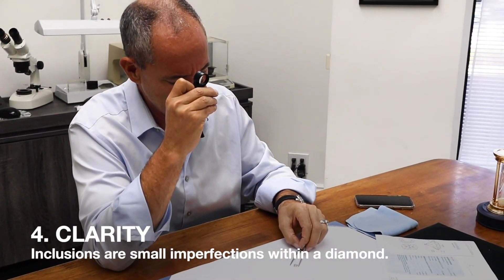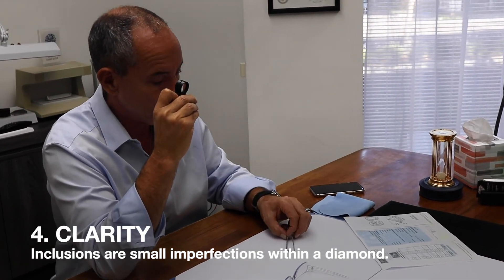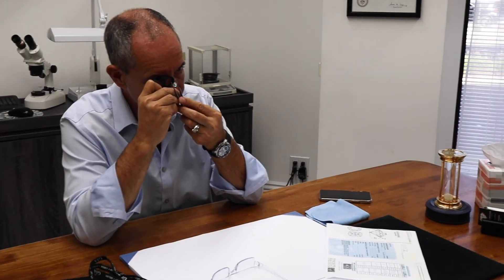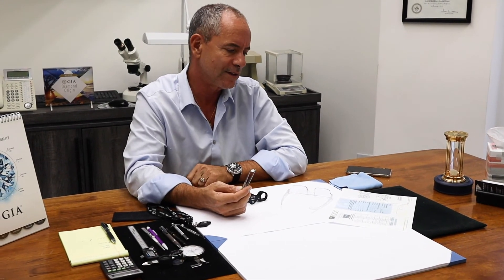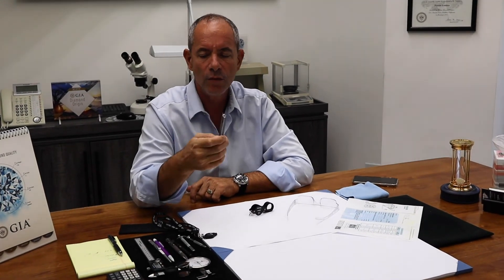Now I'm going to use my 10-power loupe, examining the diamond's insides and looking for inclusions. I see a lot of them. Their claim is SI2, but my experience tells me this diamond is I1 — one grade less than SI2, meaning it's imperfect. The 4.54 carat weight is the only thing that is right about this certificate. I would evaluate it as I color, I1 clarity.